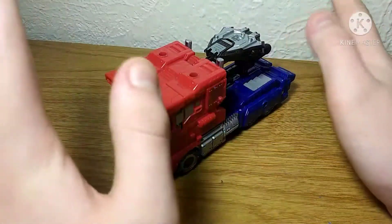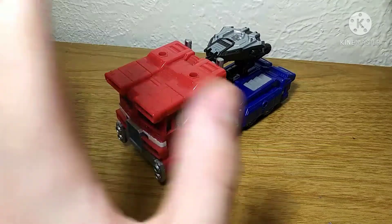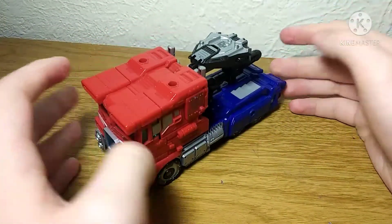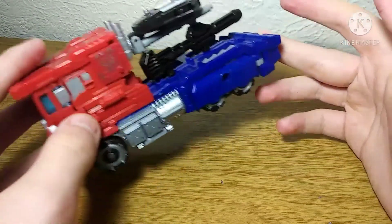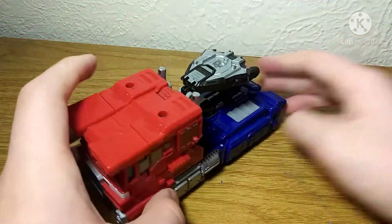I do really like this figure. I prefer Earthrise, of course, but I still like this figure a lot. The articulation, the molding, the paint, the sculpting — everything is just pretty great.